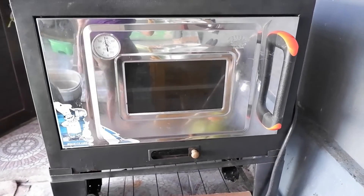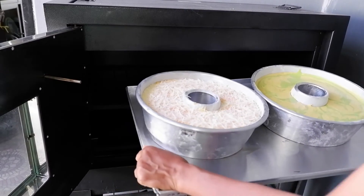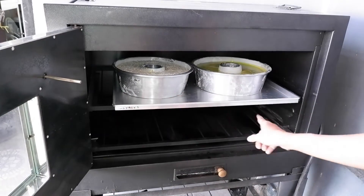Oven ini sudah dipanaskan. Bolunya kita siap panggang. Bolunya kita panggang pakai api atas dulu.